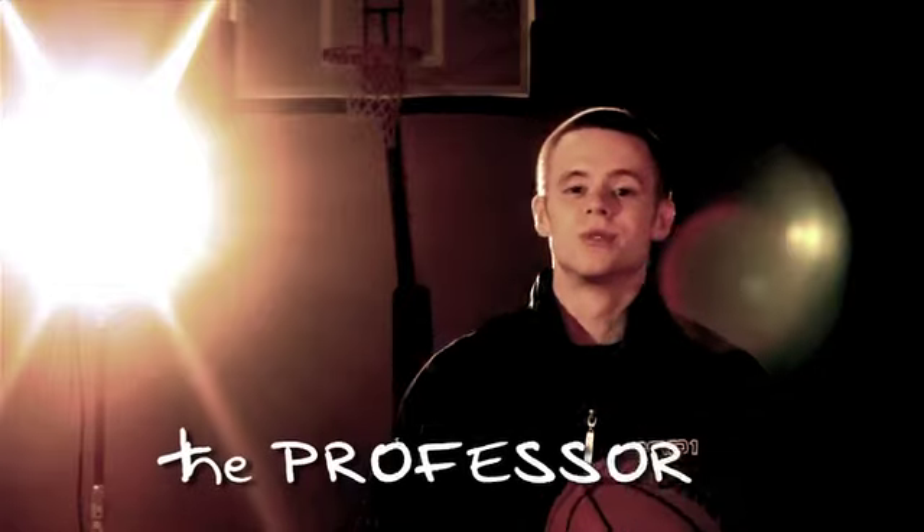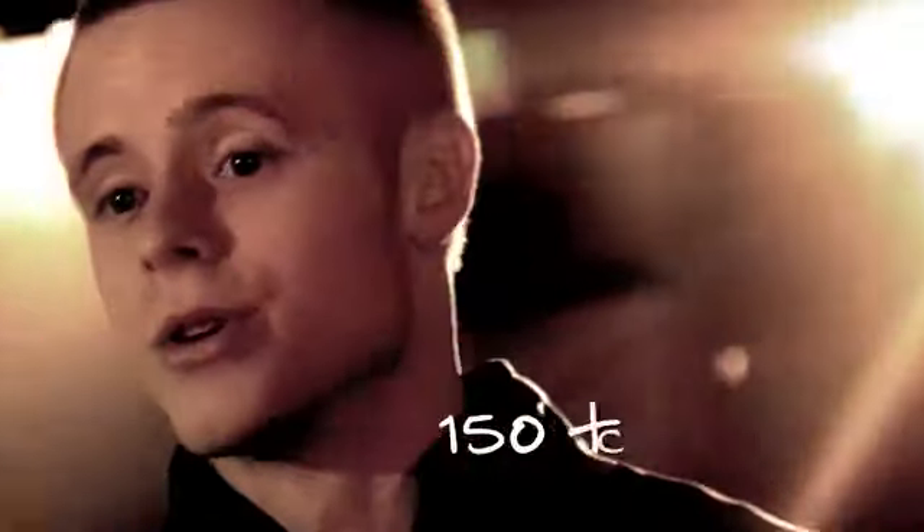What's up, this is Grayson Boucher aka The Professor. In this video, I'm going to show you some of my top street ball moves and how you can incorporate them into your game.